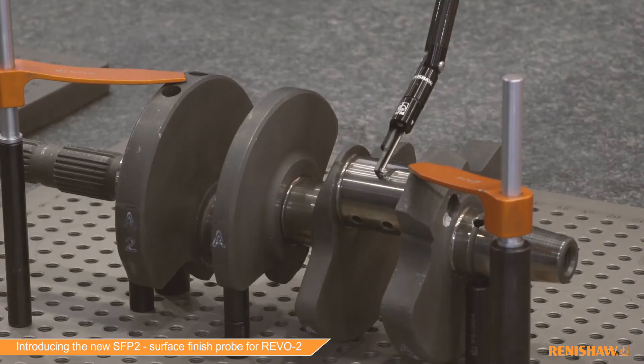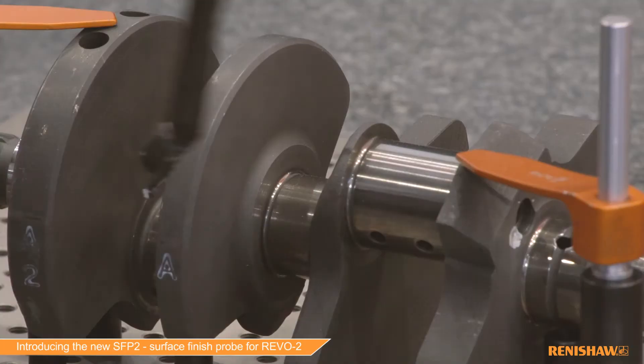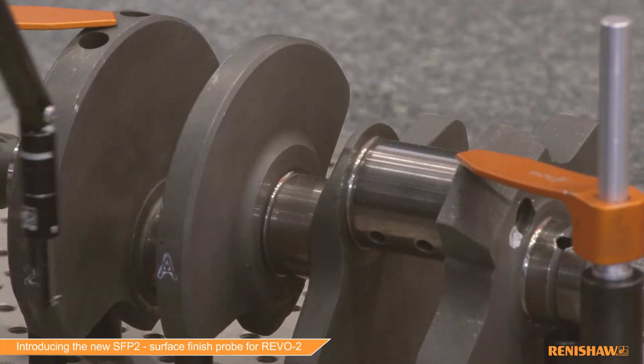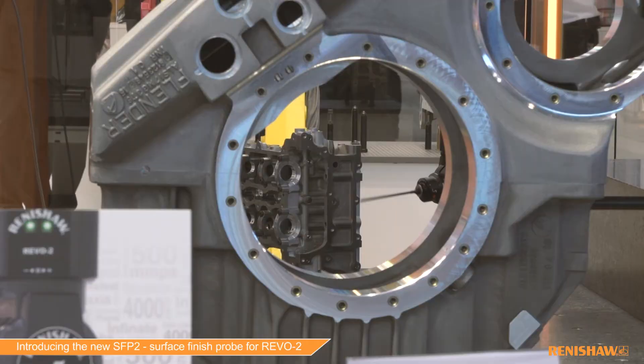There are three areas where it provides its greatest benefit. One is unrivaled part access, so we can get into just about any feature. It reduces the number of times that a part has to be moved, so more work can be done on the CMM. It improves the financial payback and the business model for the investment in a CMM.